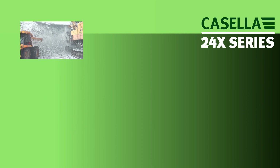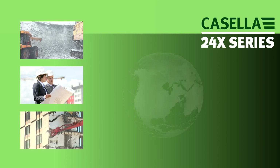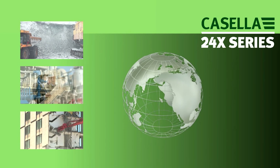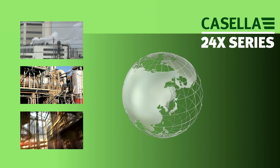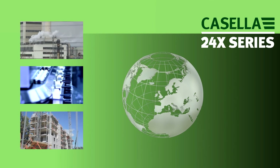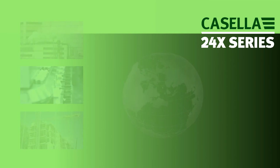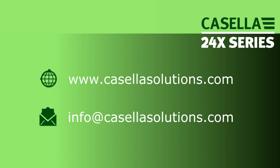Casella is dedicated to reducing occupational health and environmental impact risks through effective monitoring solutions. With international offices in the US, India and China and a network of global distributors, Casella can provide the support you need wherever you are. Visit www.casellasolutions.com or email info at casellasolutions.com for more information.